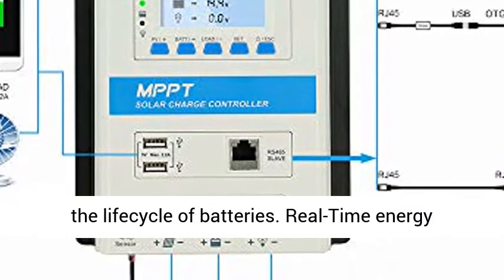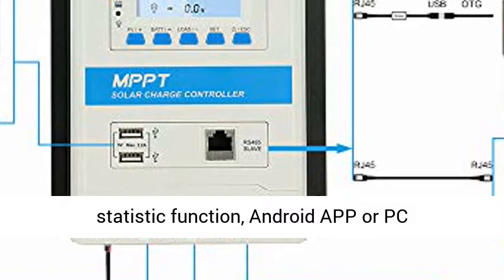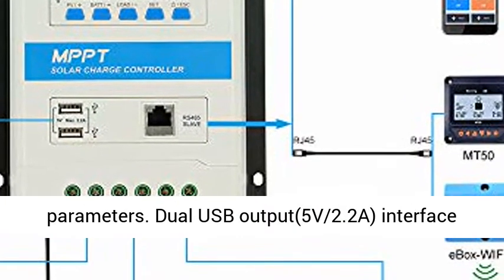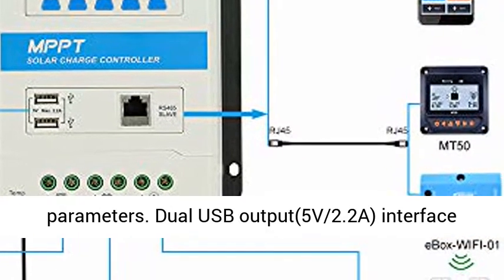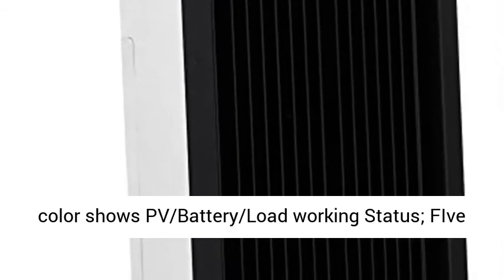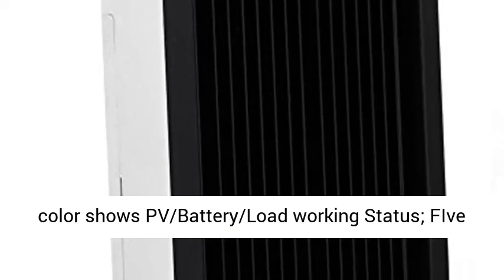Real-time energy statistic function included. Android app or PC software, optional, allows you to view and modify parameters. Dual USB output at 5V 2.2A interface allows you to charge electronic devices directly from the 20A controller.